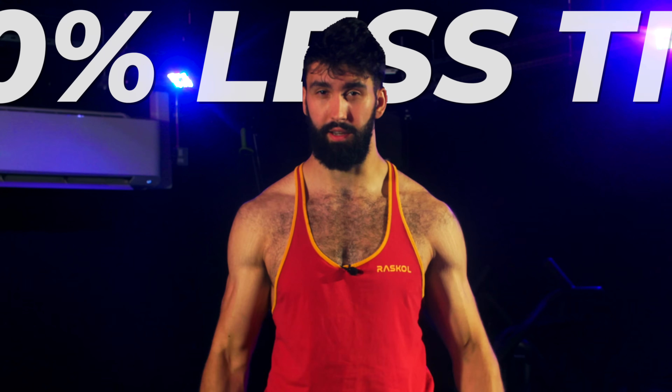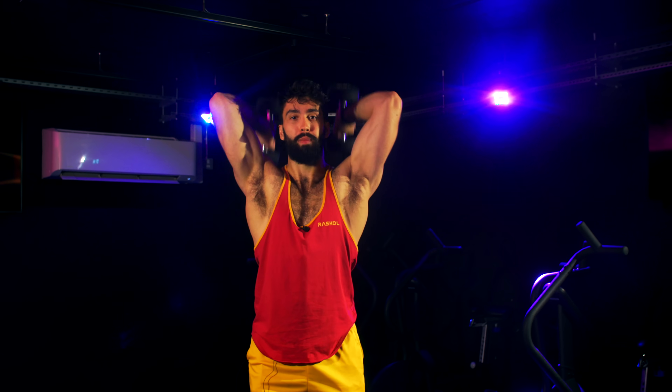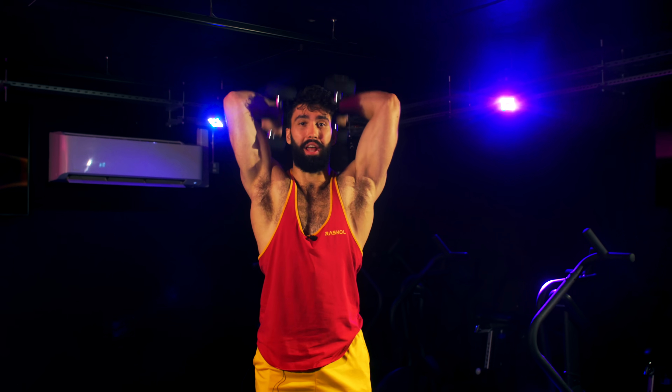The workout hack we tested is called the antagonist paired superset. At the end of the video, I'll give you my advice on how to use this technique. But first, I'll let Ryan Burke, lead author on the study, explain the surprising findings from our recent study.